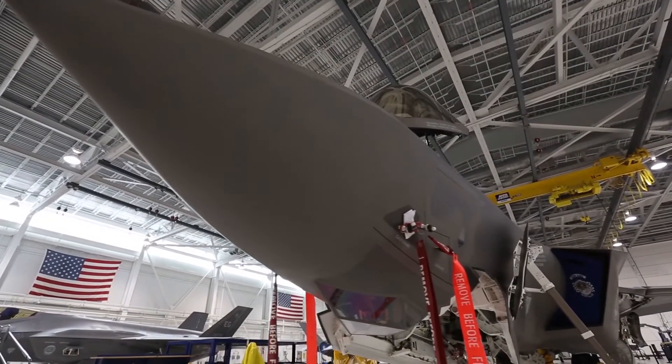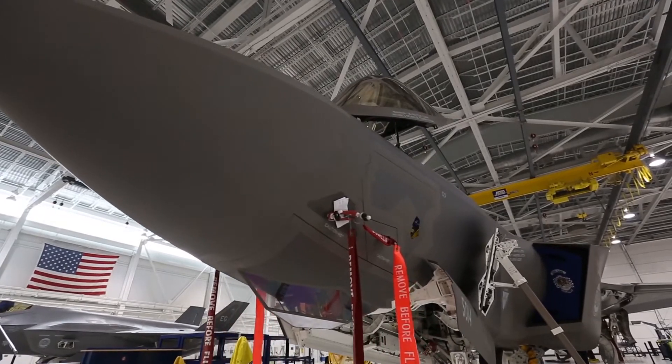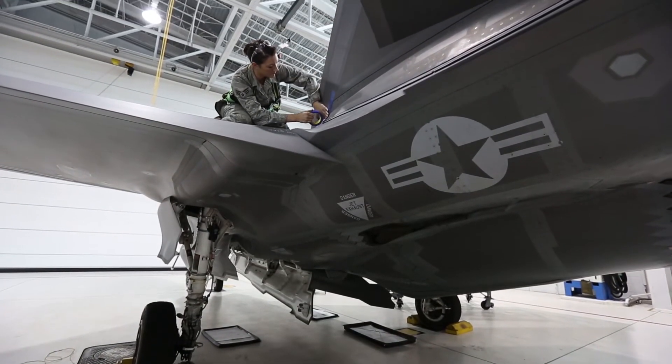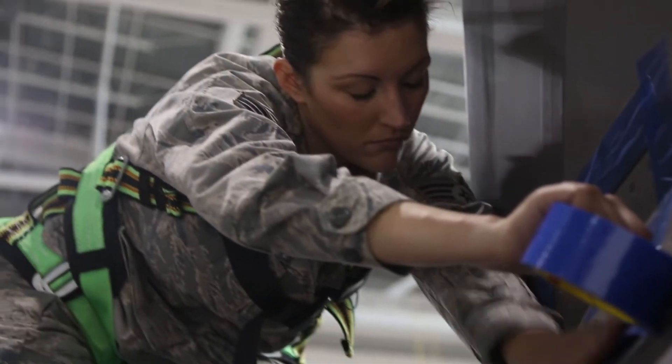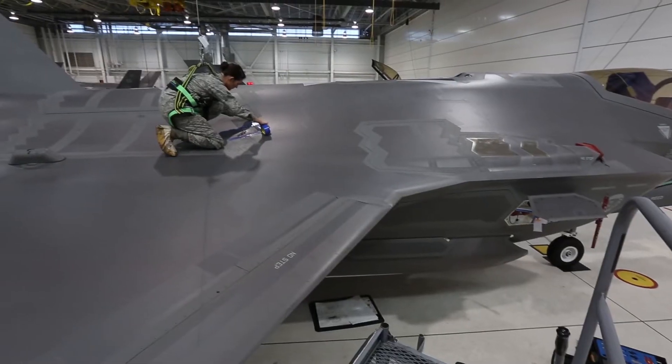Originally, the way we were measuring aircraft damage — dents and delaminations — we would actually go out there and physically, with a tape measure or a six-inch scale, measure the size of the dent. Then we'd take a pit depth gauge to measure the depth. That's the archaic way of doing it.